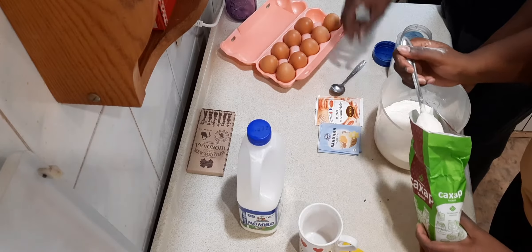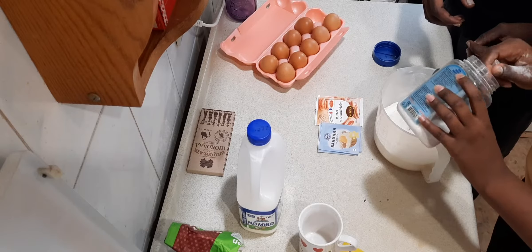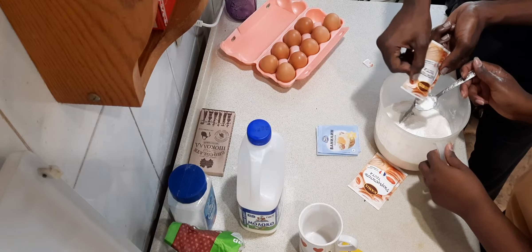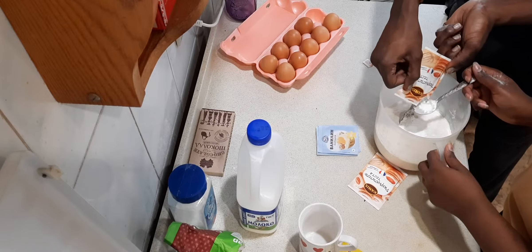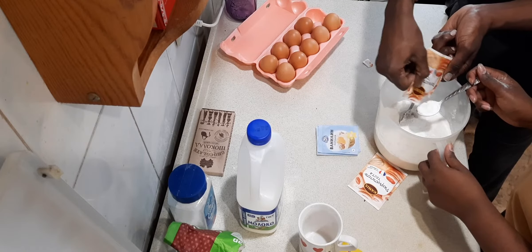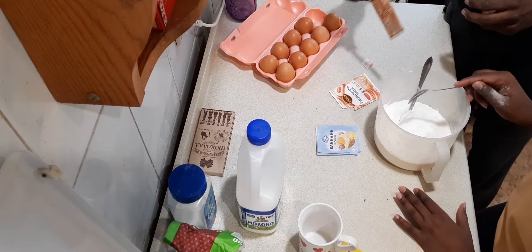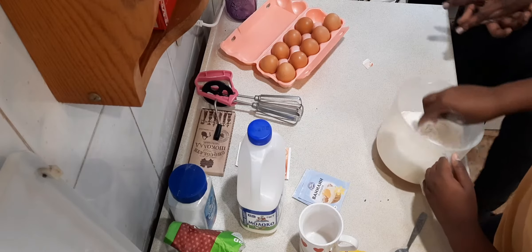Are we putting a third one? Yeah, three spoons of sugar, and then a small teaspoon of salt. For the baking soda we put four small spoons. So those are the dry ingredients for the recipe — we put them in and mix them together, making sure everything mixes really well.